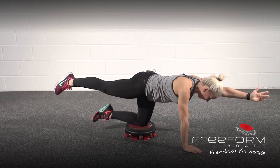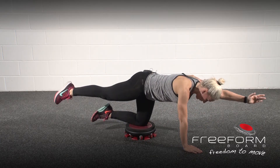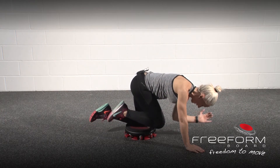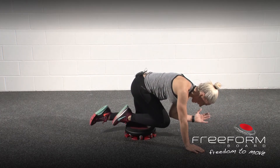For a second progression, you can draw the knee in to the elbow or toward the rim of the free form board, and that really challenges greater instability.